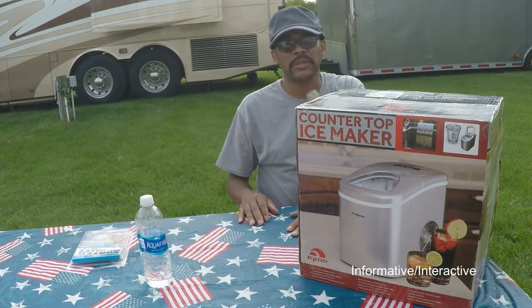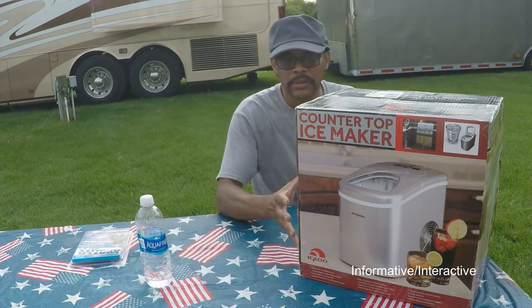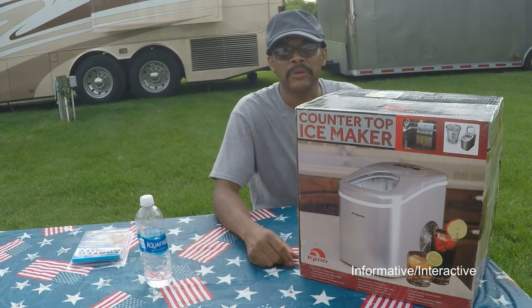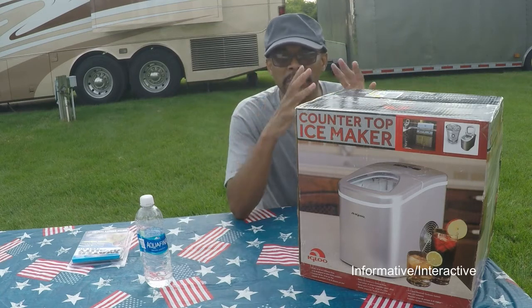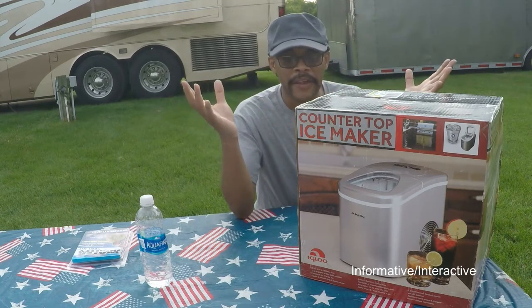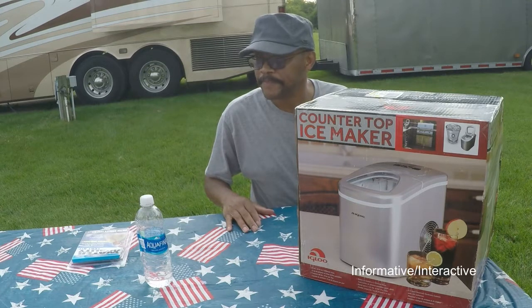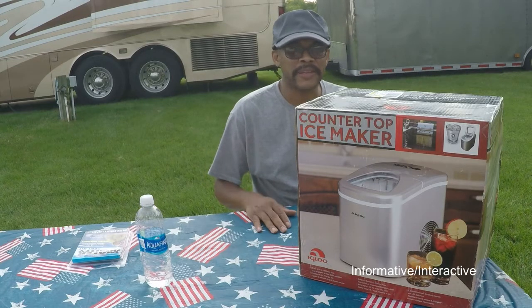RV Habit — another subscriber — I'll put a link above. RV Habit also did a demonstration on his Magic Chef countertop tabletop ice maker. You guys can check him out to do a comparison of the ice makers out there. It has different sizes for your countertop, because inside an RV or any rig, no matter how big it is, countertop space is a total premium. So you want to be careful of the size of the ice maker that you get.